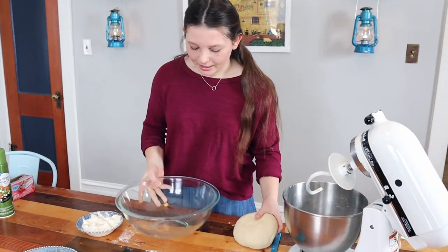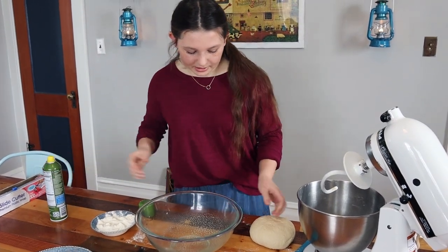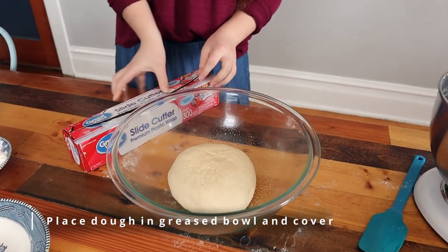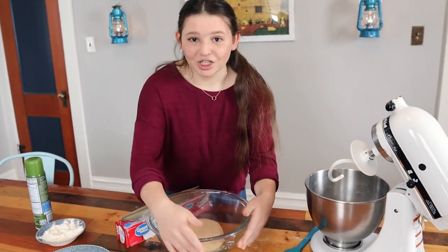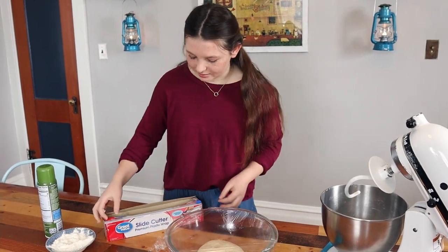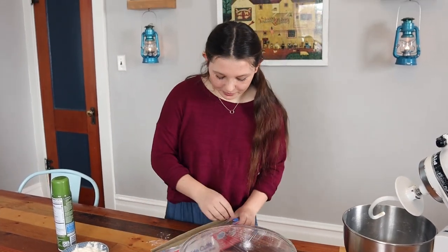What we're going to do now is spray a large bowl because it is going to at least double in size. I'm going to spray this a little bit so it won't stick, then put my dough in and cover it with plastic wrap. We are going to let this rise for one hour in a warm spot. I just put it in my oven with the light on so there are no drafts — it's still a little bit warm with the light.